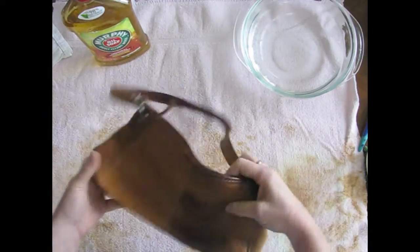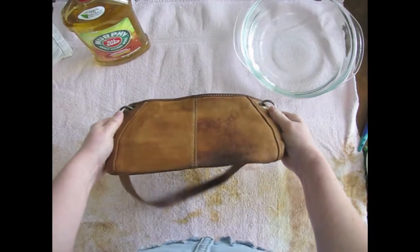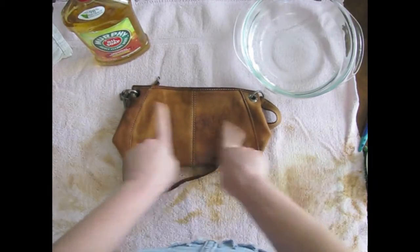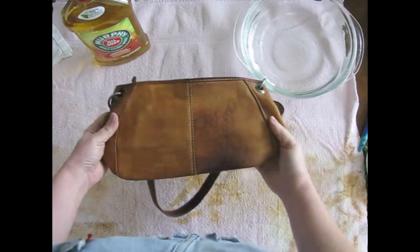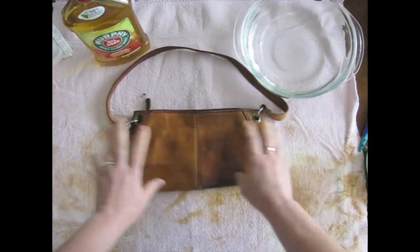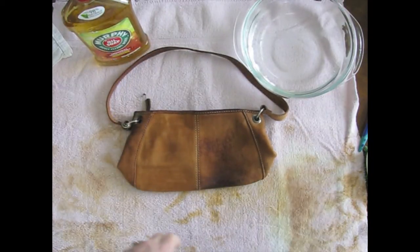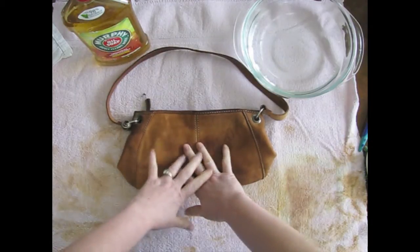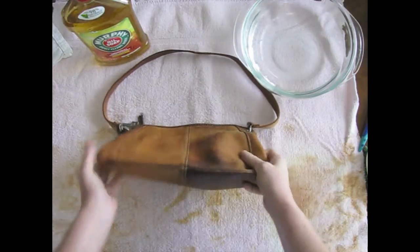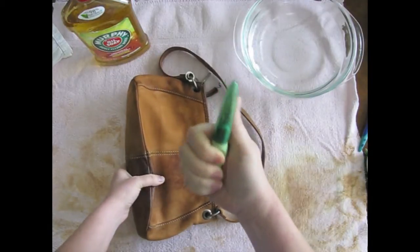I did half of the bag over here and you can see a significant difference in the way it originally was over here versus this section that I cleaned. I will show you how to do that, but before I do that I'm going to go ahead and start taking the bag apart, because it's going to be easier to clean if I can lay it out flat.